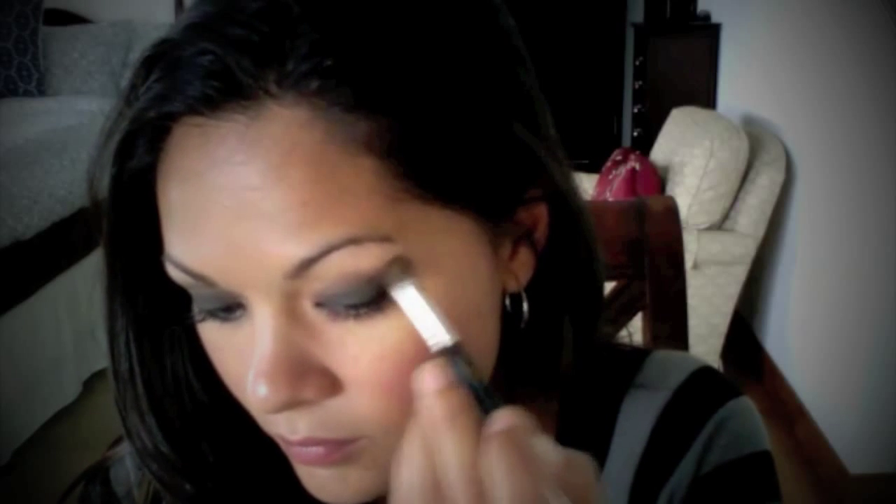Now clean off that same brush and use a medium brown to trace along the gray you've already put on your lid. Blend slightly — you don't want to blend too much so you don't lose the form you've already created. We just want to take away some of the harsh lines. Use a little more medium brown for continued blending while still keeping that cat eye shape. Don't expect immediate results — just take some time and patience, keep looking and double-checking.